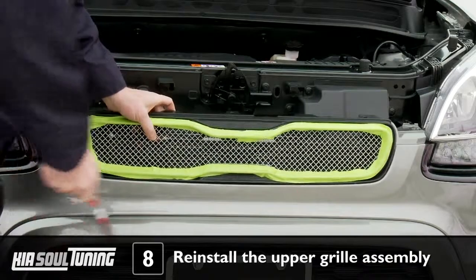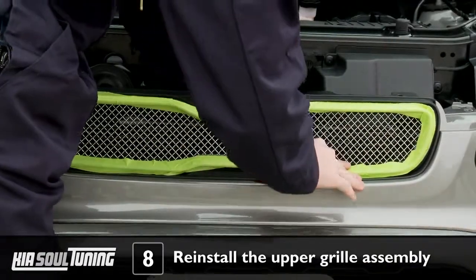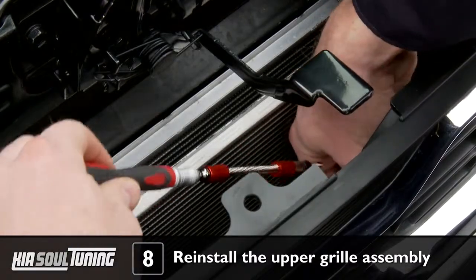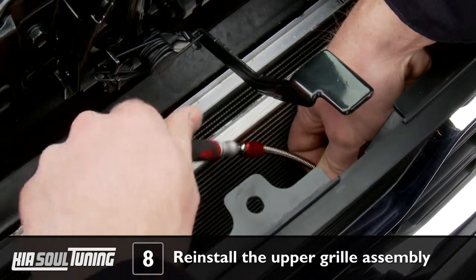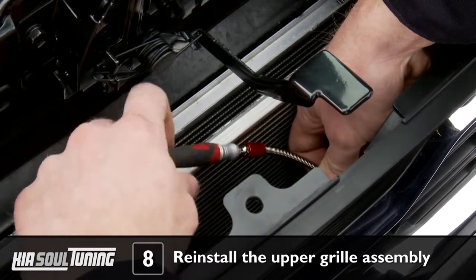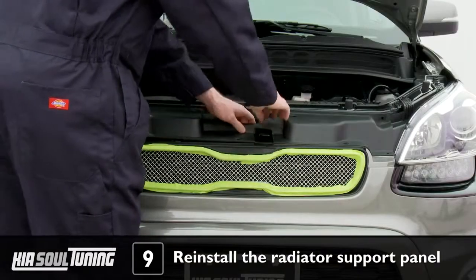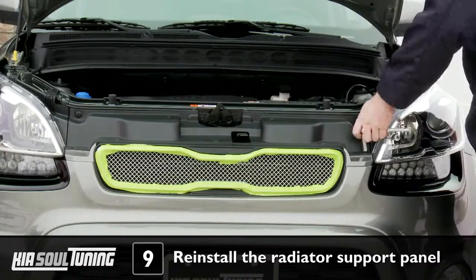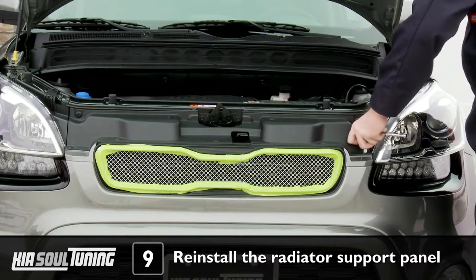Carefully slide the upper grill assembly back into place, making sure it's fully seated, and reattach the 7 screws that hold it in place. You'll need your offset and flexible screwdrivers to accomplish this, since the screws are tricky to access. Tighten the screws hand tight. Put the radiator support panel back into place, and secure it with the 7 plastic fasteners and 2 hex bolts that you previously removed. Tighten everything hand tight.